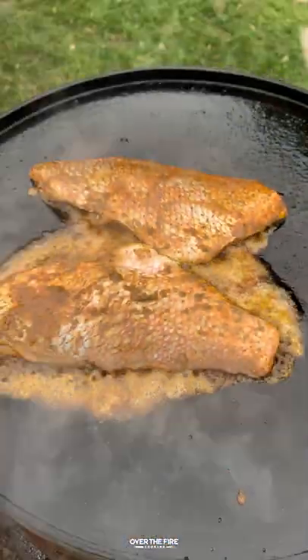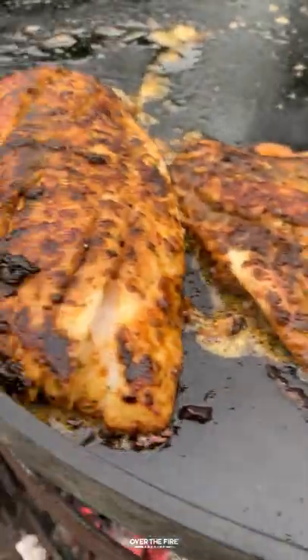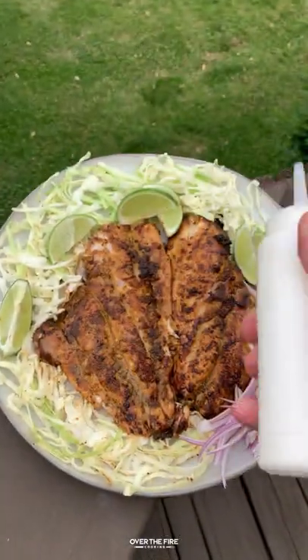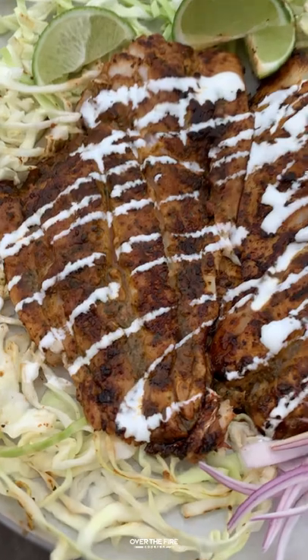I'm going to cook these guys for about a minute and a half or so per side until they're about 145 internal. Once I flip them over and they are 145 internal, I'm going to pull them off, let them rest, top them off a little bit of sour cream, and you are ready to dive in.